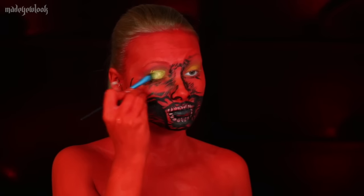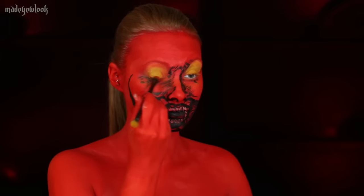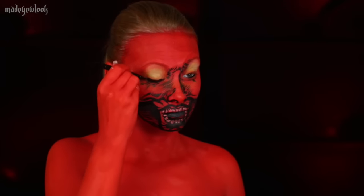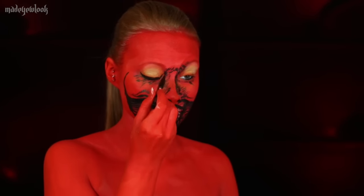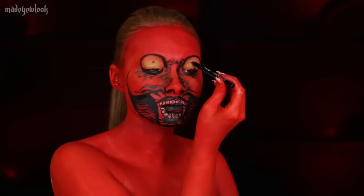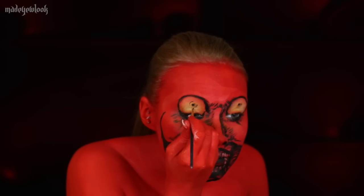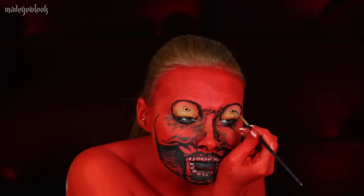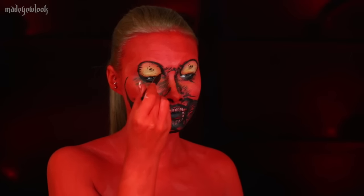For the creepy eyeballs, I'm first basing them out in yellow body paint and then going around them with some red eyeshadow. Going back to the eyeliner, I'm then drawing a circle around the eyeballs to outline them. To create the pupils I'm first using a pencil eyeliner so I can get a general idea of where I want to place them, and to actually fill them in I'm going in with some black body paint, as well as drawing the little details around the pupils.